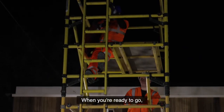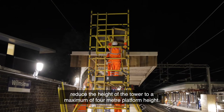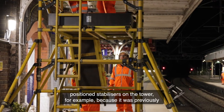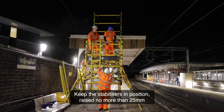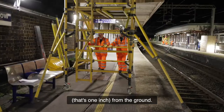When you're ready to go, reduce the height of the tower to a maximum of 4m platform height. But if there are less than 4 correctly positioned stabilisers on the tower — for example because it was previously in a corner — take the height down to 2m. Keep the stabilisers in position, raised no more than 25mm from the ground.